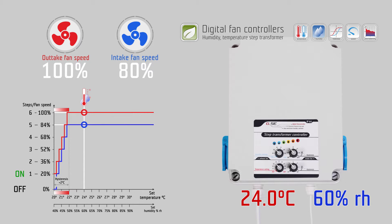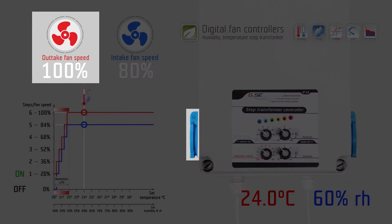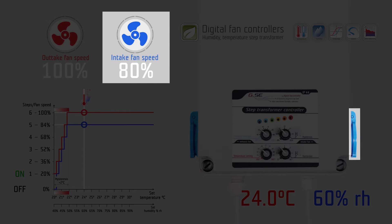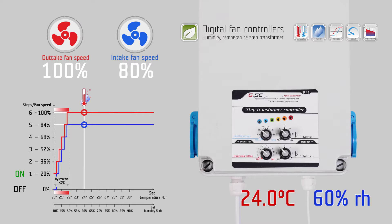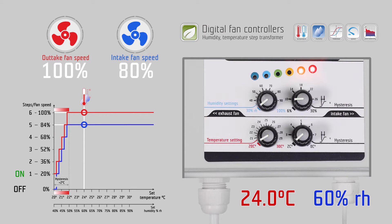The humidity-temperature step transformer for two fans is designed to run exhaust and intake ventilators with no hum. They don't make any noise at low rotation and can handle much higher starting power than a conventional phase controller. The step transformer has six different speed steps, which get automatically connected to the right speed according to the humidity and temperature values.